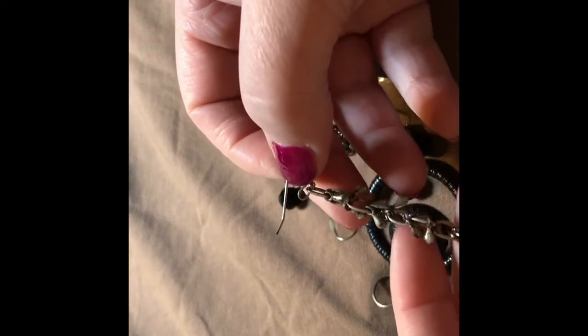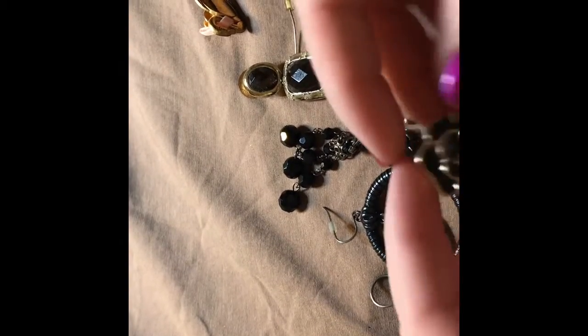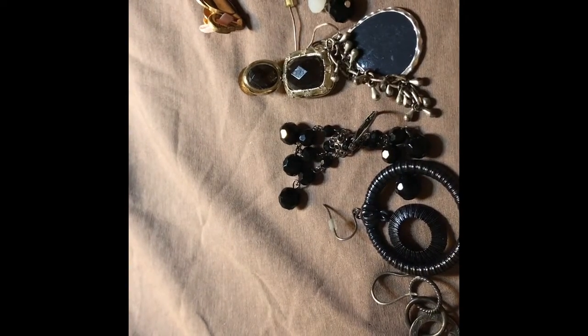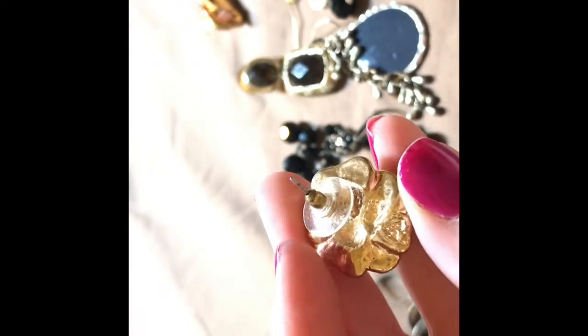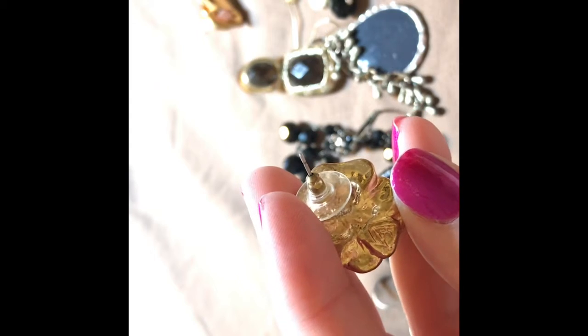This feels like plastic, it's super light. It's an enamel earring. Ooh, that is marked with something — is it letter A, maybe? Let's zoom in together. Maybe it's nothing, I don't know.